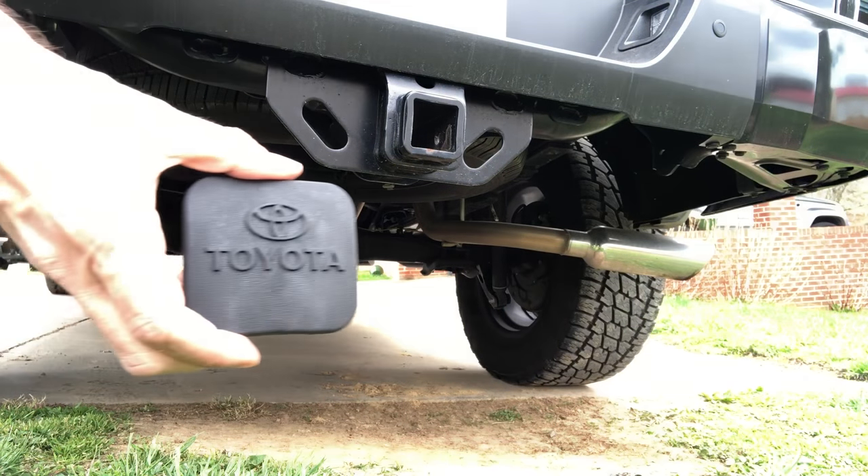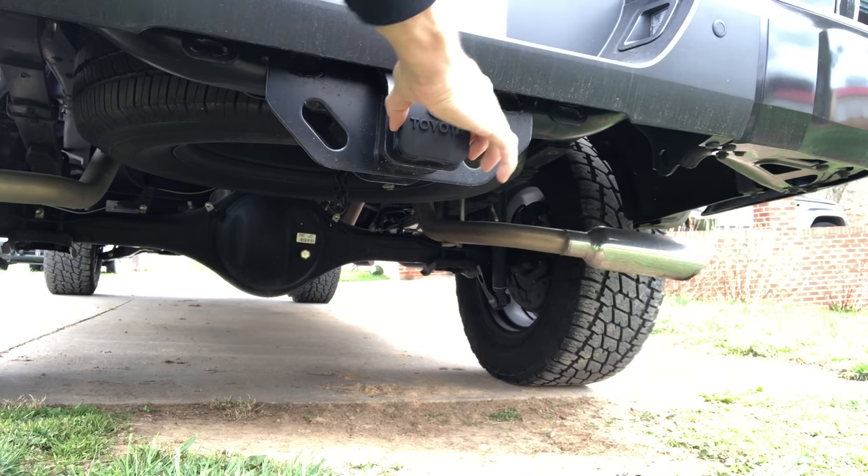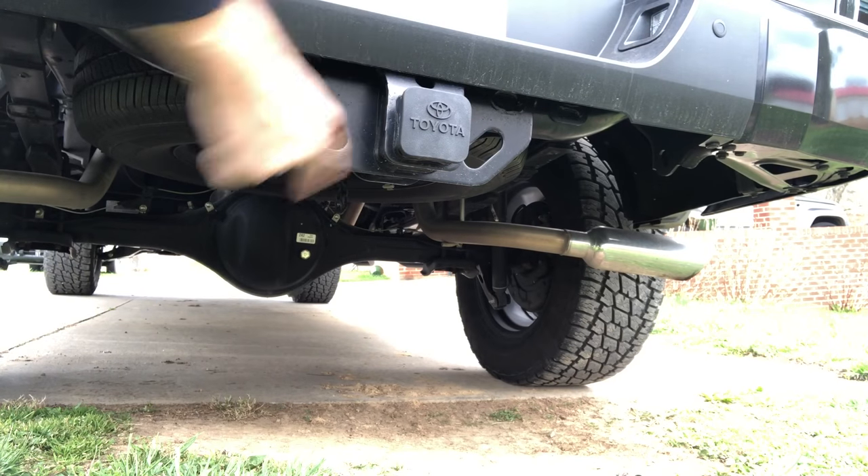Here's the big mod right there — there it is. Toyota. Now my trailer hitch is enclosed; I don't tow anything anyway. I bought this, it was cheap — I think it's like $10 or something off Amazon. Just makes your tailgate hitch look a little better. Thanks for watching, please like, share, and subscribe. We'll see you next time.